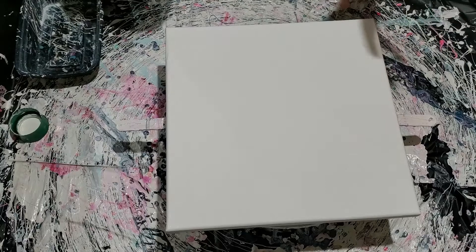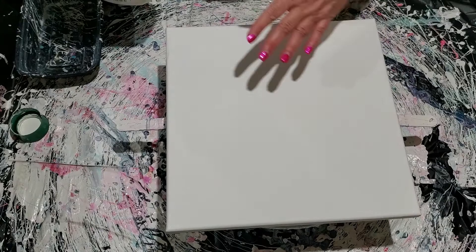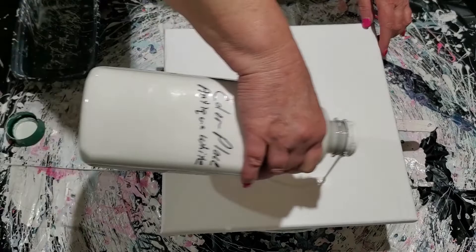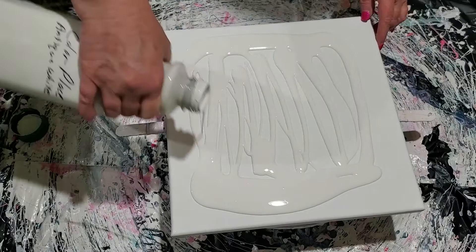This is a 12 by 12 canvas. We're doing a balloon technique, kind of like a Dutch pour where we blow all over the canvas. I'm using my bloom ingredients because it's going to be done with a cell activator.